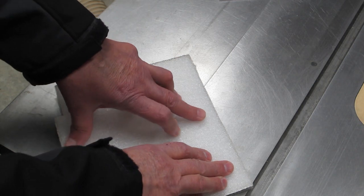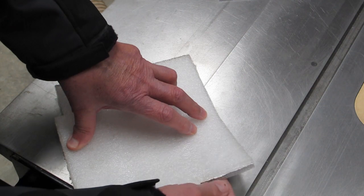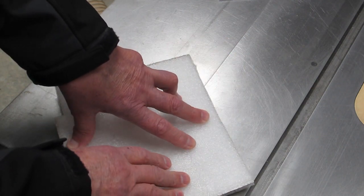You need a thermal break between your slab and the earth. You want to keep that heat in the concrete slab, and that foil layer is there to reflect the radiant energy back up into the slab.